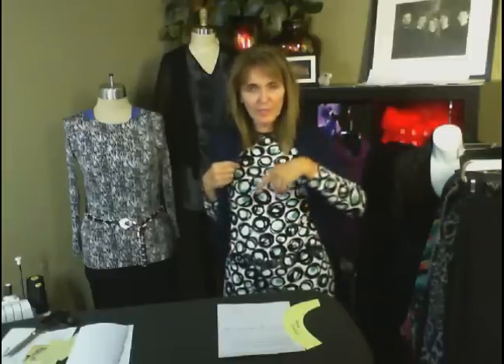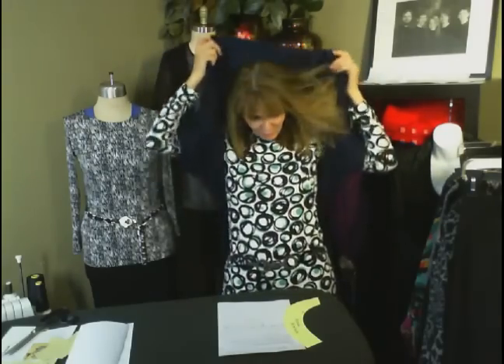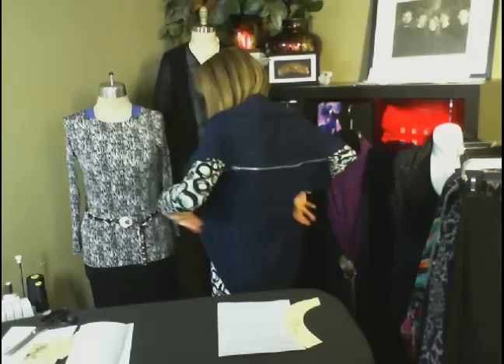I was in Portland last weekend and would have died to have this wrap with me. It was raining Saturday after the workshop. My sons were with me and they all popped up their hoods — do I have a hood? No. But if I would have had this wrap, it would have been perfect. I would have had a hood. So I'm not going anywhere else this fall or winter without a little hood. The zipper goes horizontal, not in the vertical seam. There's one vertical seam — it doesn't go in there. Easy enough.